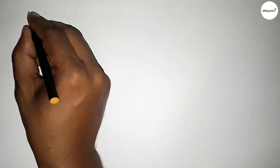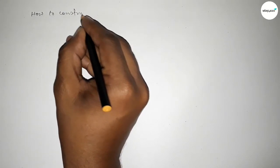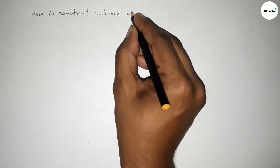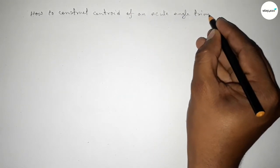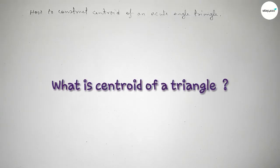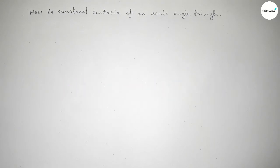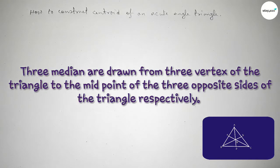Welcome to SI Share Classes. In this video we will construct the centroid of an acute angle triangle using a compass. The centroid is the point of intersection of the three medians of a triangle, and the three medians are drawn from the three vertices of the triangle to the midpoints of the three opposite sides respectively.